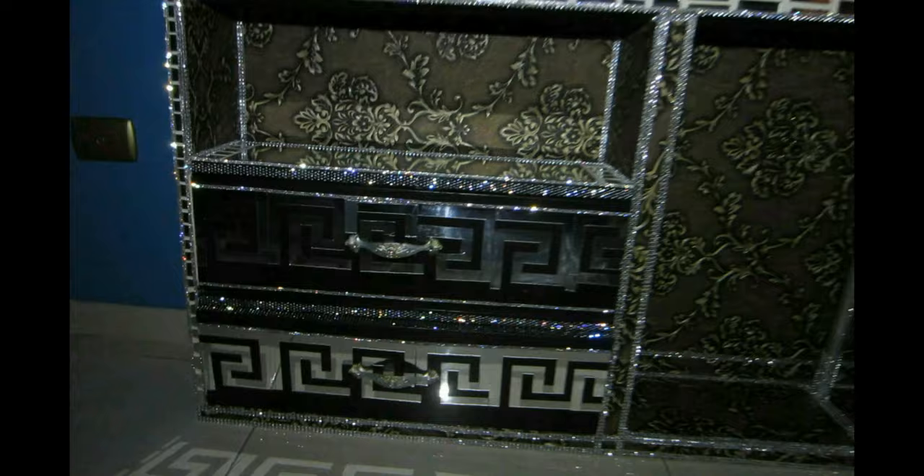I decorate the dowels with some diamond wrap and sticky gemstones, and I also add a small gem stone on top of the screw on the drawer handle. Now we are completely done — it was such an easy makeover and it looks fantastic. I love the shine. It's going to look beautiful on my wall as a floating TV stand. You could put a TV on top, just not a really large one — maybe not 70 pounds — you don't want the mirror to break.